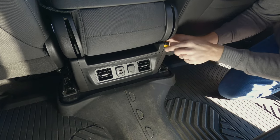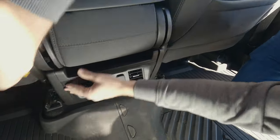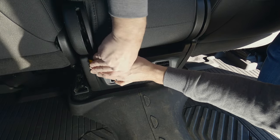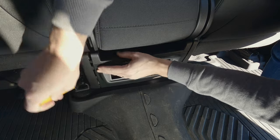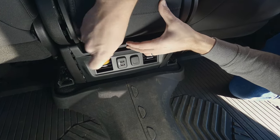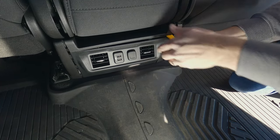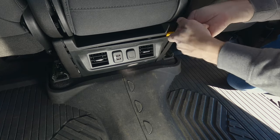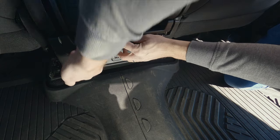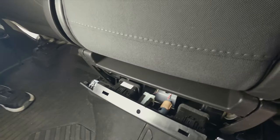No screws to remove here — just got to pop all these plastic pieces off. Starting with the sides, we just peel them off to the side, and this is where I'm very grateful for this handy little tool. The top piece of trim needs to be lifted up just enough to where the rear-facing piece can be removed. This whole process is easier said than done, but the whole piece just pops off towards the back, and after a little bit of work, there it goes.